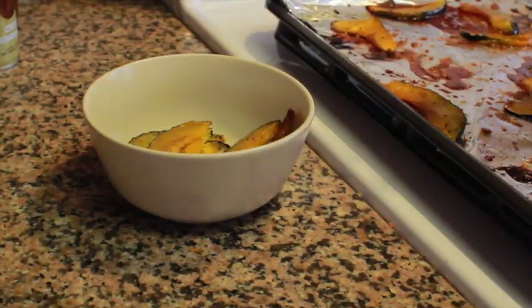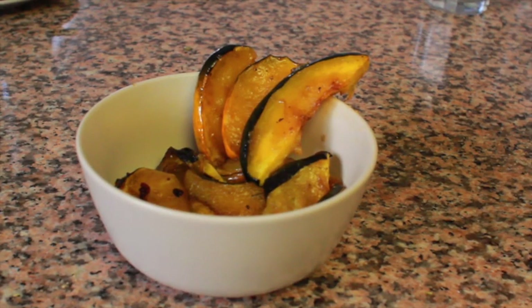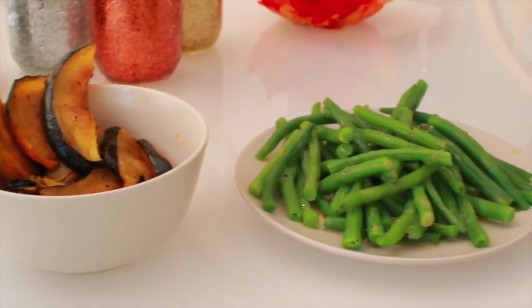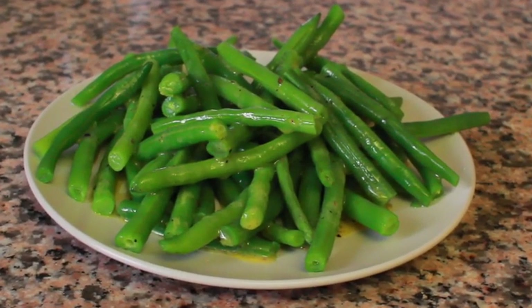These store overnight really easily, so you can actually make them the night before and just heat them day of Thanksgiving. Next is another side dish, the green bean with vinaigrette. It's a new taste to a classic side dish and I love the tanginess of this dish.